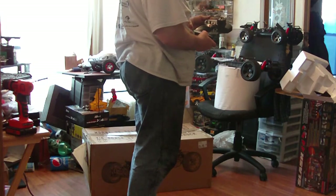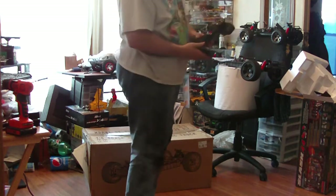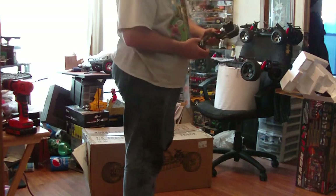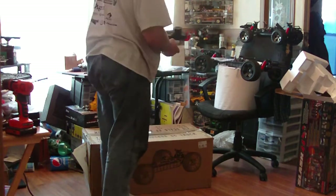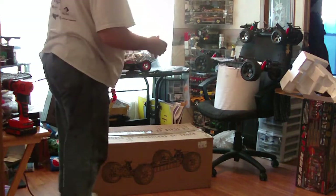It does look complicated. I know these are pretty tough because a buddy of mine, his fell off the roof of my car because we had to put it in the car, and we still finished playing that day. It never did break. So that's cool.